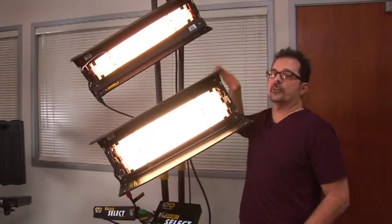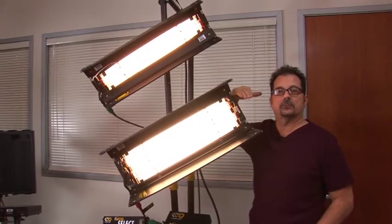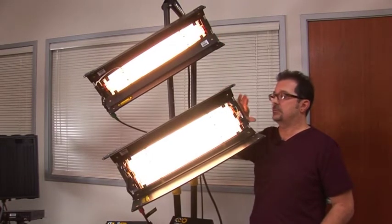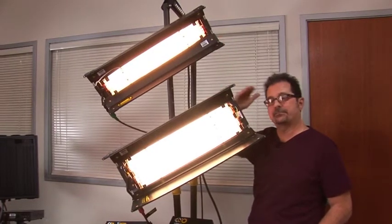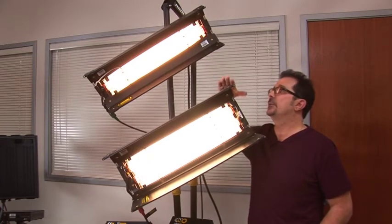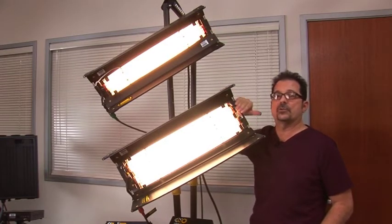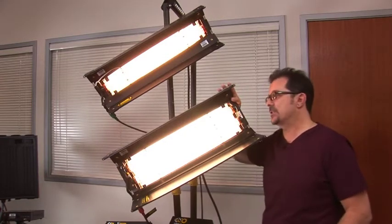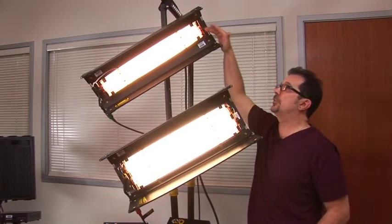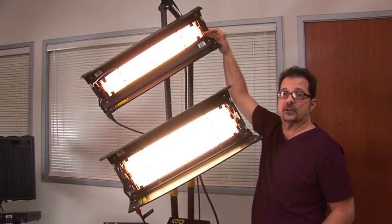These are different variations of the 4-bank to show you the consistency of the system throughout our line. This is a 2-foot single fixture and below that is a 2-foot double — describing its length and how many lamps it has. You'll notice right away the color of the tubes. These appear more orange because they are tungsten balanced; however, if you white balance your camera to that source it will look normal.